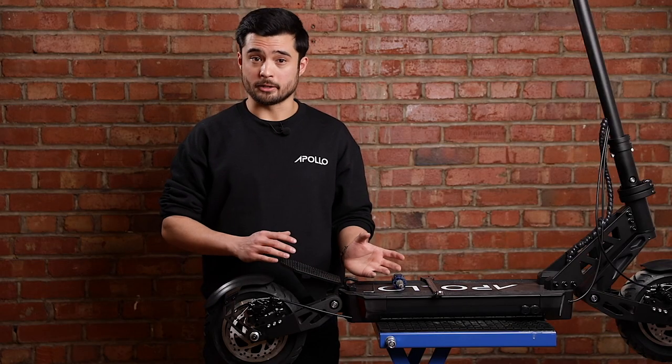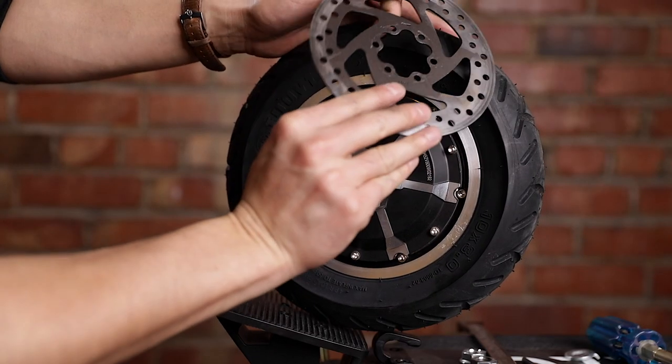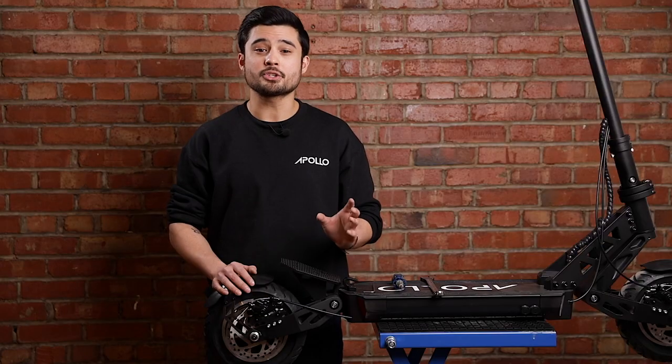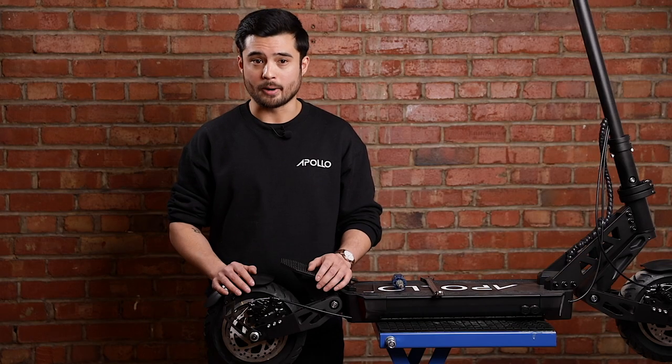Now that your old brake disc is off, you can put the new one on, but be sure to check the directional arrow printed on one side of the disc and ensure it matches with the directional arrow on the tire. It's very important both arrows are spinning in the same direction. Reattach your brake disc by inserting the screws in a star pattern to ensure the disc is sitting flush against the motor, and it's a good idea to add a little bit of Loctite to the screws again to ensure they don't come loose while riding.